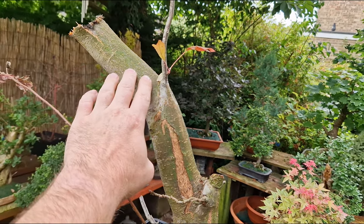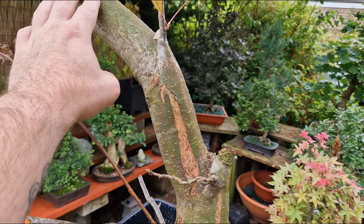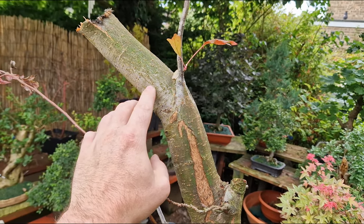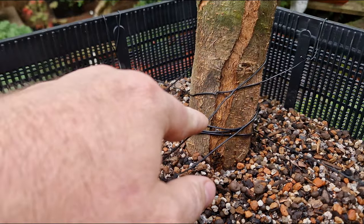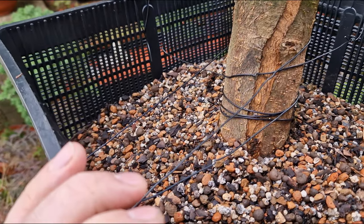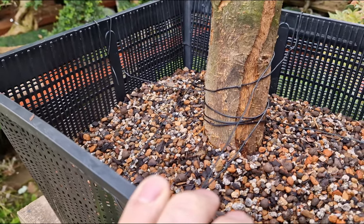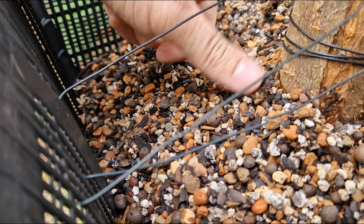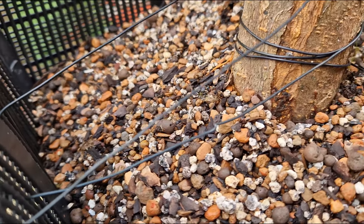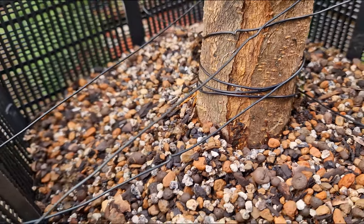I did actually want to bring it back here, but as I was using a chainsaw it's getting too close to this, so I'm going to have to chop this back eventually anyway. As you can see, I've applied some wires here just to keep it sturdy in the pond basket, as we don't want it moving around. But this particular air layer was done with a more advanced technique, and it absolutely rooted beautifully in the directions I wanted it to — but we'll get more into that in the video.